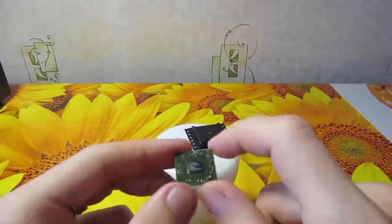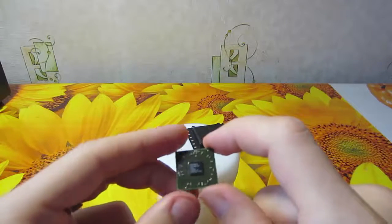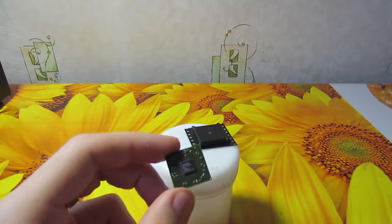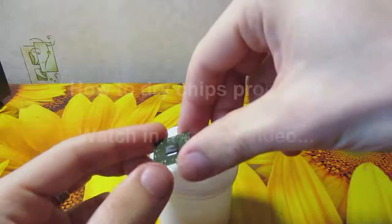How can we fix this and avoid the popcorn effect? We should dry it up — we should force all the water out of the PCB substrate.